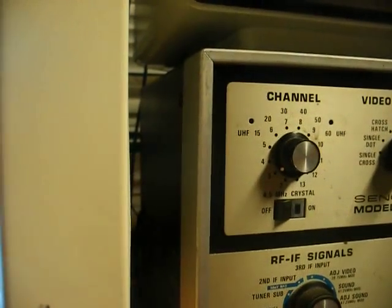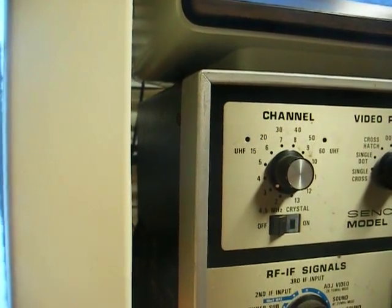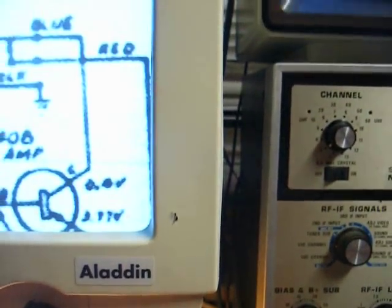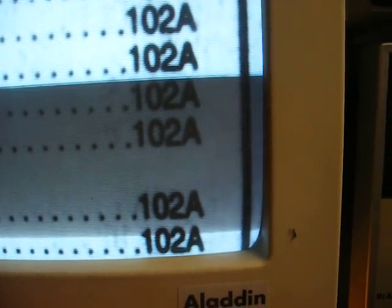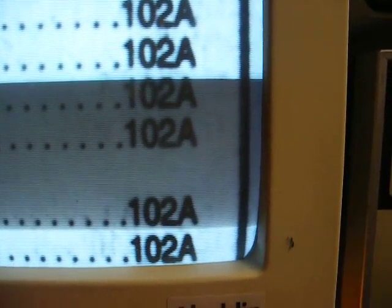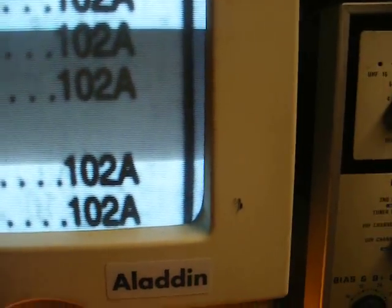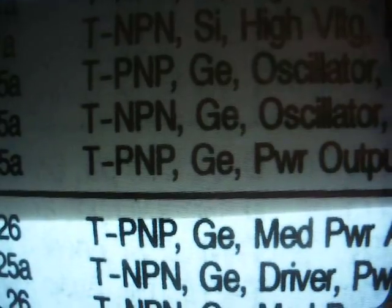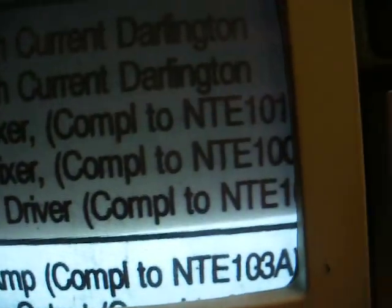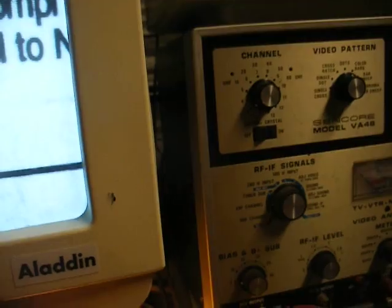That schematic's a little blurry, but I think that's a 2N408. Let's pull the NTE book out and see what we can find. A 2N408 crosses over to an NTE or ECG-102A — and if I'm not mistaken, that's a germanium transistor. Let's look: NTE-102A, transistor PNP germanium medium power amplifier. Yeah, that sounds about right.